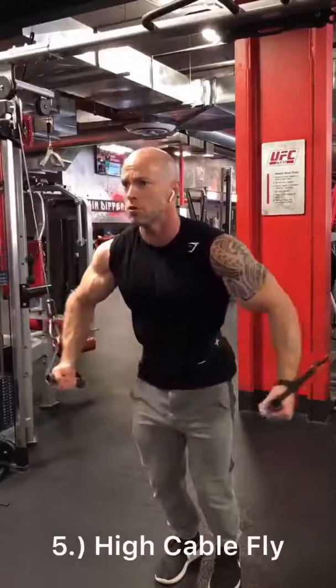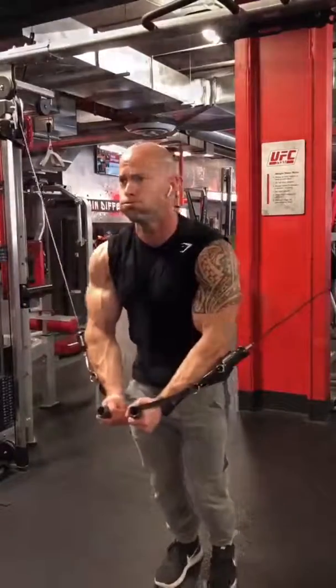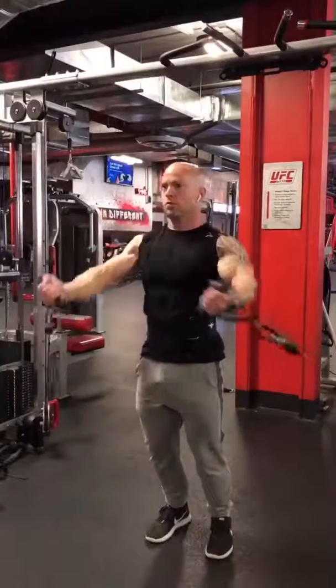High cable flies, really focusing on the squeeze at the bottom, contracting the chest. And then last but not least is the low cable fly for the upper pecs, really trying to create that V out in front of my pecs and squeeze and contract my chest muscles.